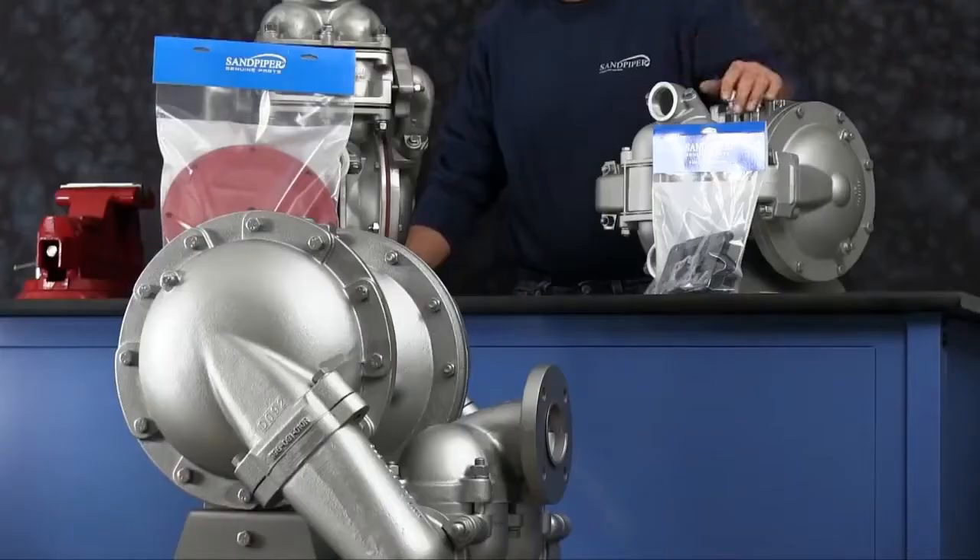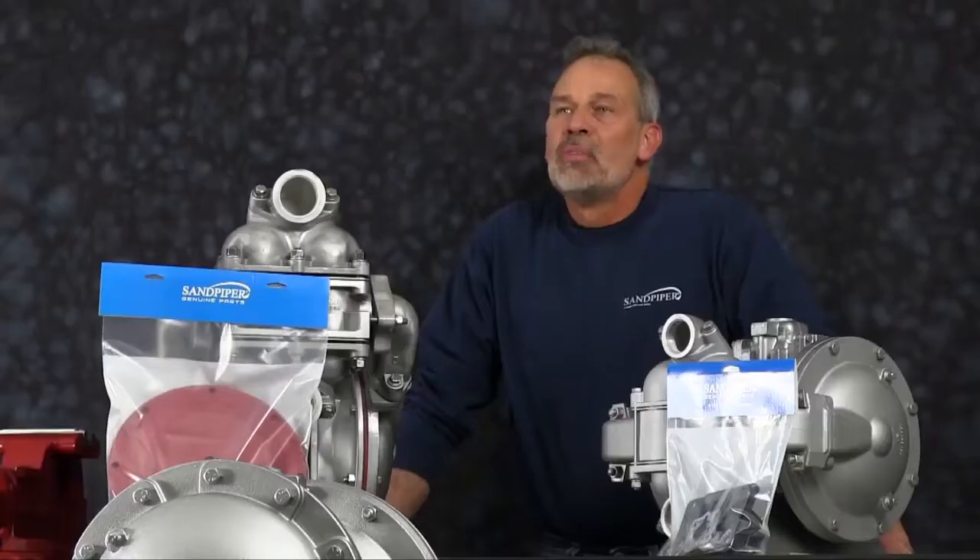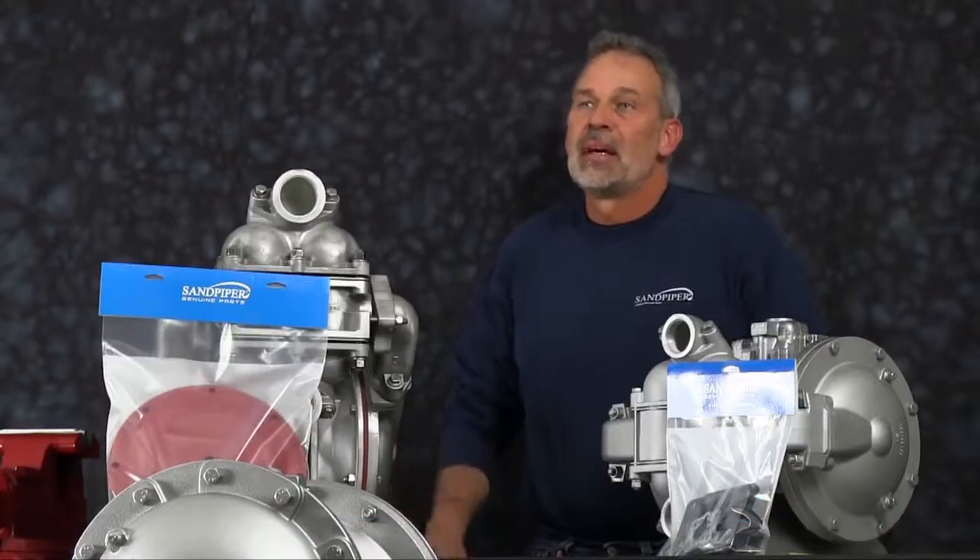Out front we have some examples of Sandpiper's genuine parts: wet end kit, airing kit. The rebuild you're going to see is accurate in method and machine, but for video purposes, some parts of the work performed have been condensed in time.